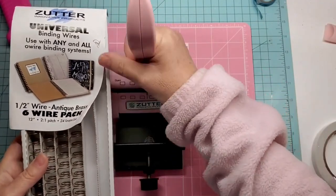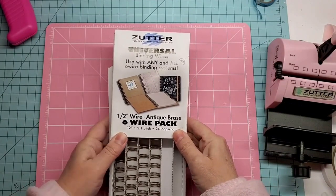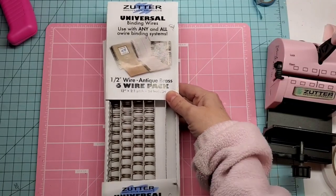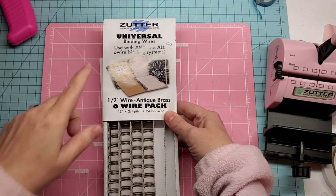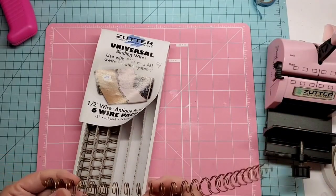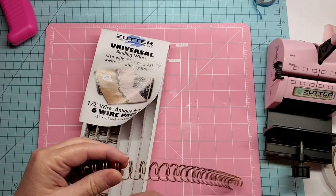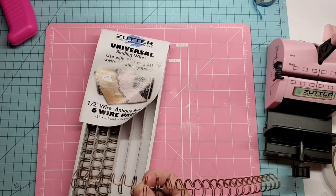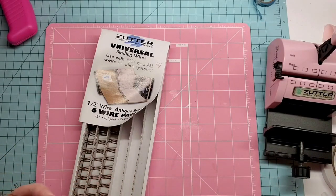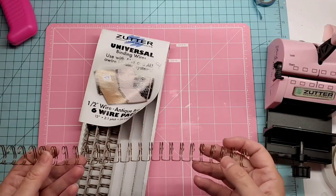The binding wires come in a pack like this — this is the brand name Zutter, got them on Amazon. Half inch wire, I got the antique brass. They also sell white and black and maybe a few other colors. You take it out and we're going to use about six holes, so we count one through six, then use wire snips to cut it in between. This piece of wire will do about three or four autograph books, so you don't have to waste any of it — just use it when you do another autograph book.